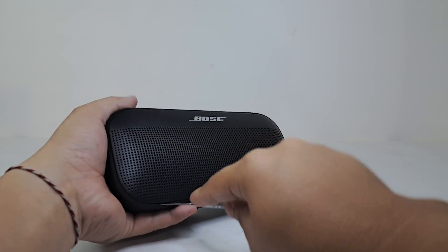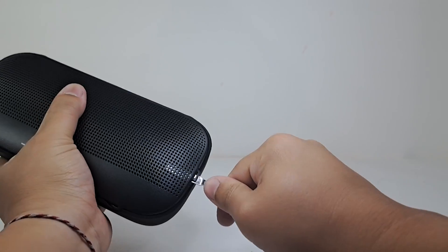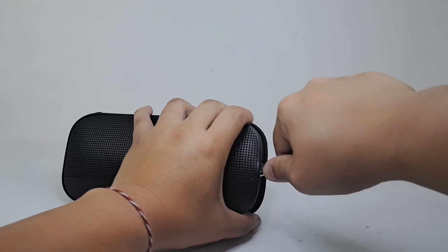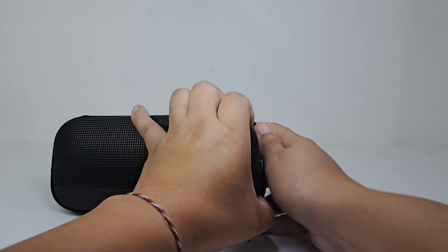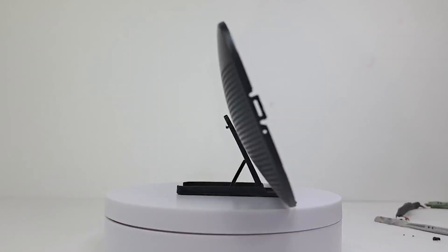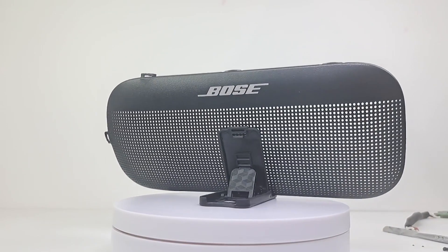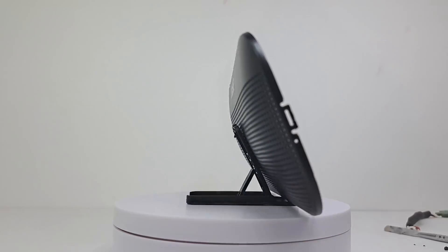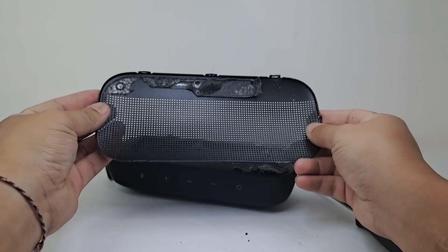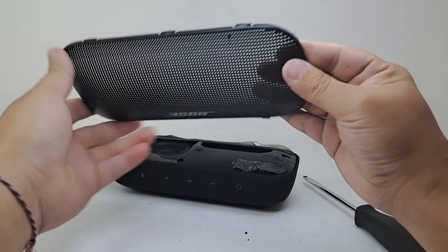First thing off, we will need to remove the grill. The grill is held on tightly by tabs and some adhesive. The easiest way to remove it is to heat up the speaker with a hair dryer to help loosen the adhesive. From there you can pry your way around the speaker to remove the grill. Be aware that even after heating, taking off this grill is no easy task, so be patient. The grill has a very nice powder-coated finish along with the Bose logo. One thing to note is that this grill doesn't have any protective film behind it to prevent dirt or sand from getting past it, so I would avoid exposing the speaker to dirt and sand.